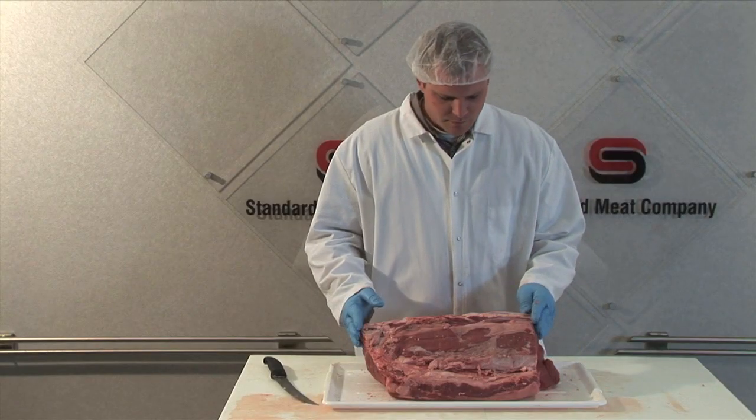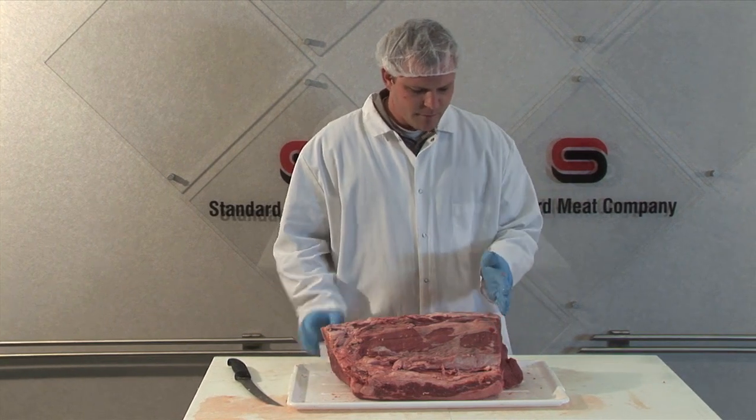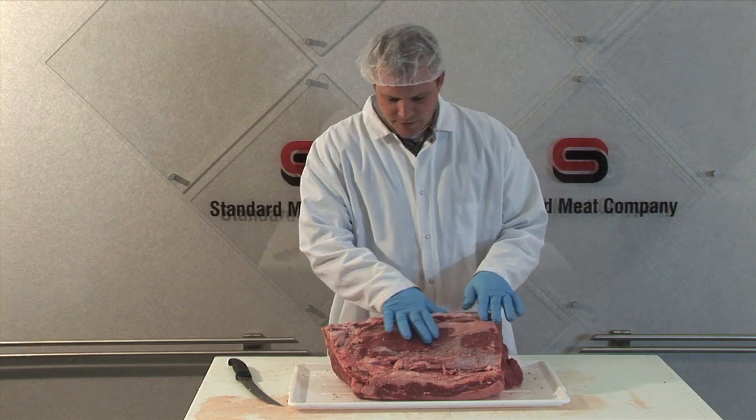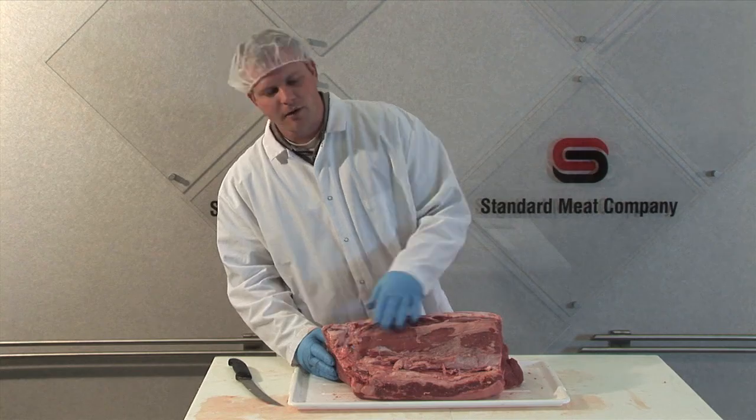Now that we've trimmed this subprime, we're ready to start portioning and we'll do this on the band saw. We'll always start from the bigger end — this is where the tenderloin is bigger in diameter — and as we work towards the rib end of this short loin, the tenderloin starts to taper off.